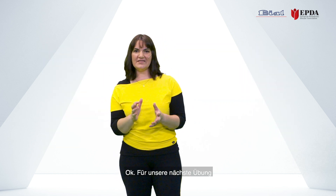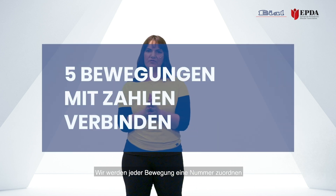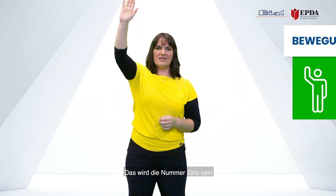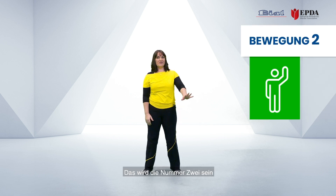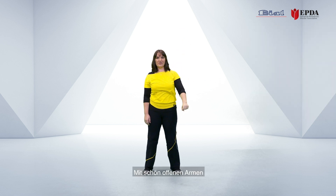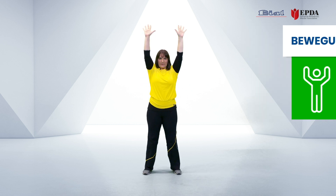Our next exercise: we are going to associate a number to every movement. So first of all, five movements — number one, our right hand goes up; number two, our left hand goes up with nice open arms; and number three will be both go up.